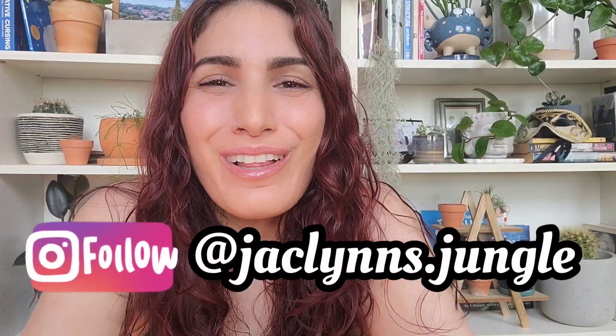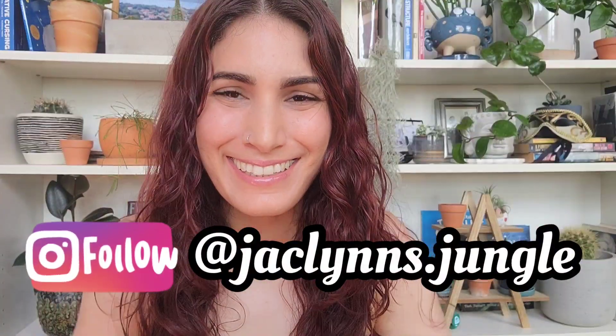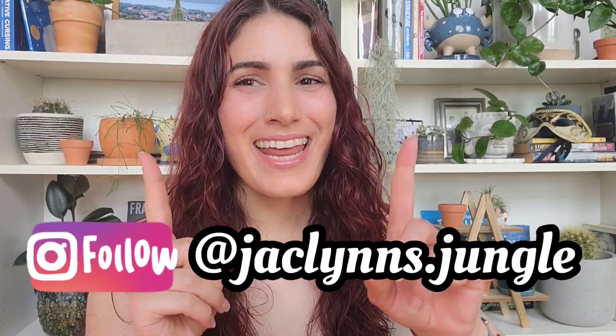Hey plant fam! Welcome back to my channel. If you are new here, my name is Jaclyn. This is part of my jungle and if you're not new here, thanks for coming back. Today we have another plant comparison video. This one was requested by one of you beautiful people who asked me if there was a difference between the Hoya Latifolia and the Hoya Sarawak.